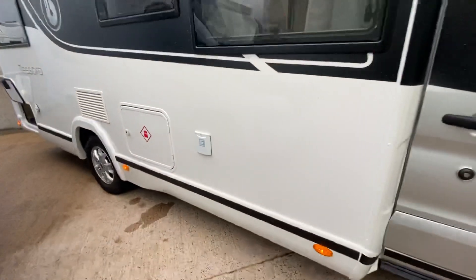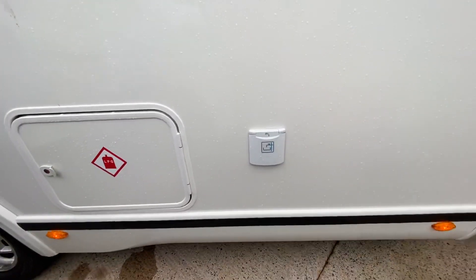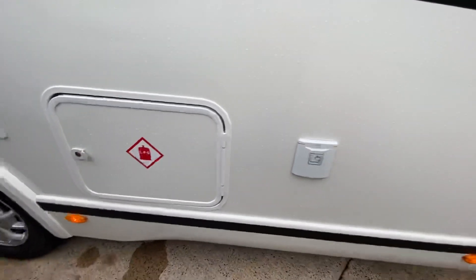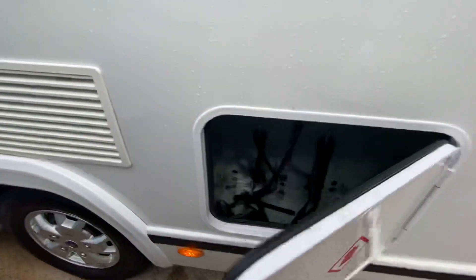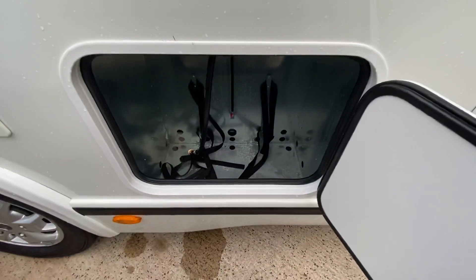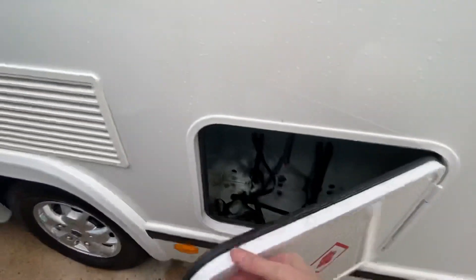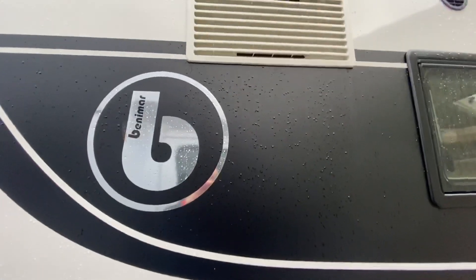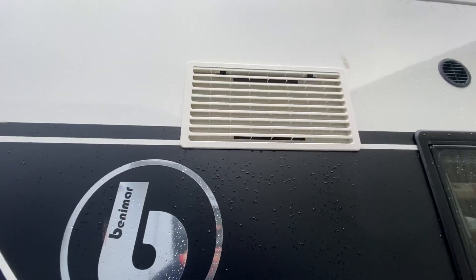Coming down this side, you've got your water tank — it's a good size of tank on the Benhamars, a 120 litre tank. Gas bottles are very important; a lot of vans these days have very small gas bottle compartments, but Benhamar will take two large bottles. The fridge is this side here with winter vents standard on it, and alloy wheels on the vehicle.